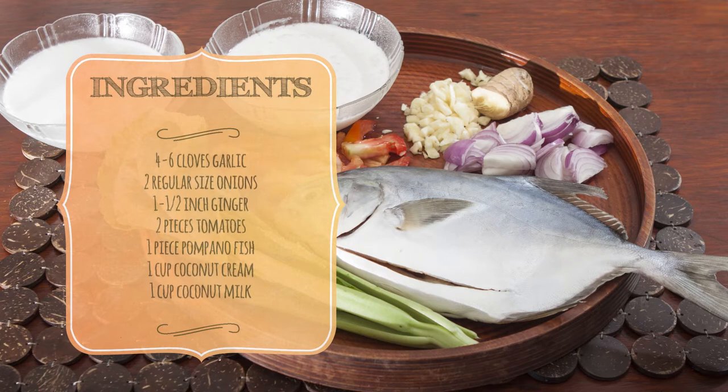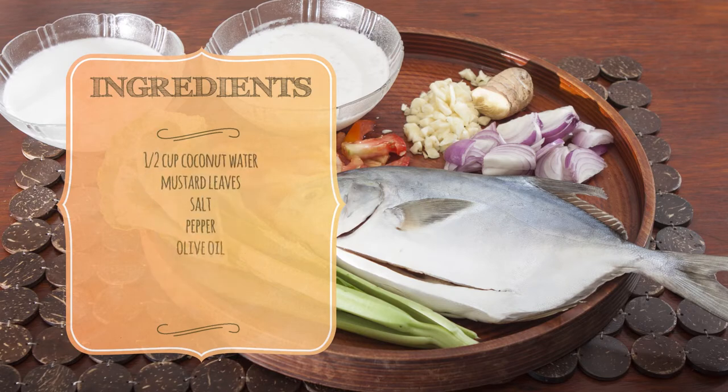These are the ingredients, which are also listed in the description box below. Let's start cooking!